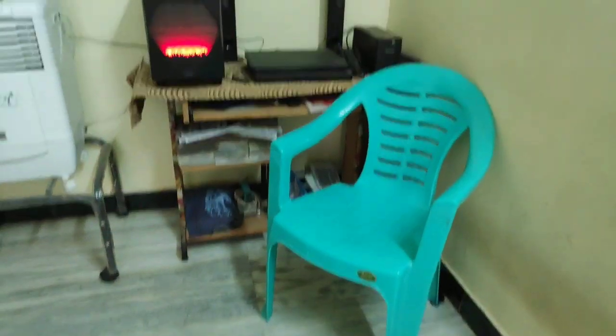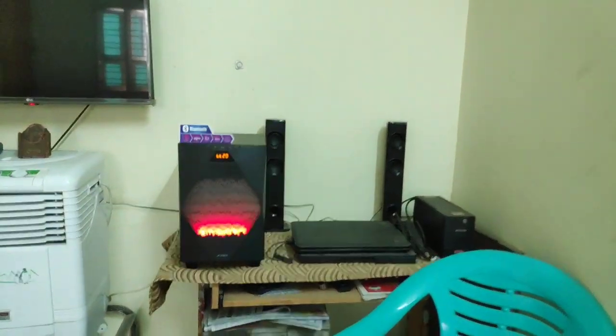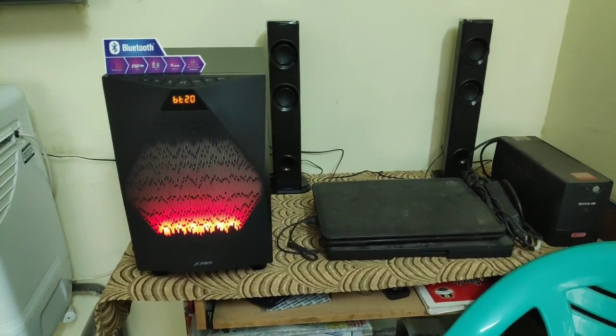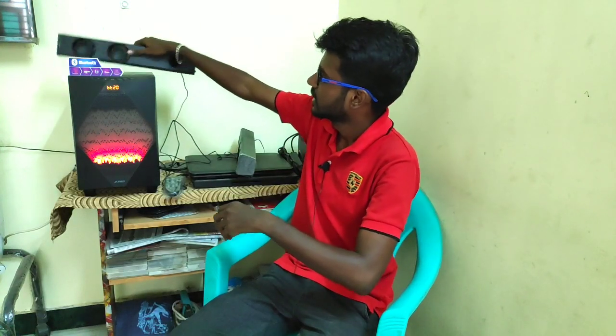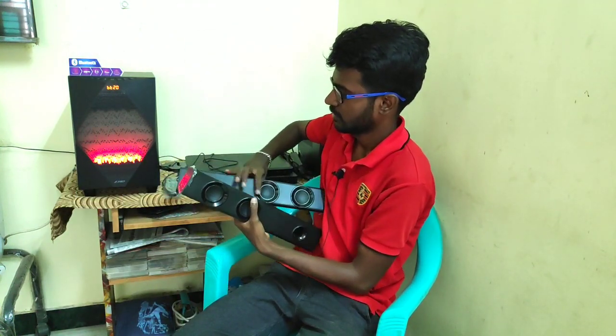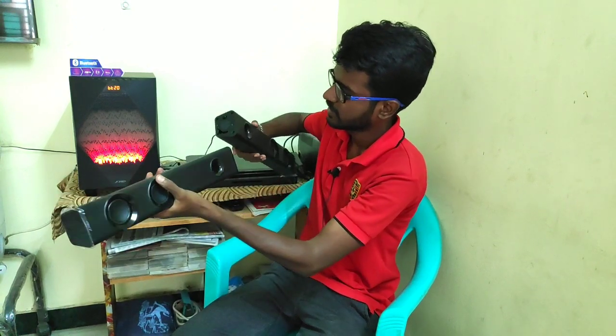Now we can set up at home. There is a left speaker and right speaker. There is a light control — you can connect a stand.